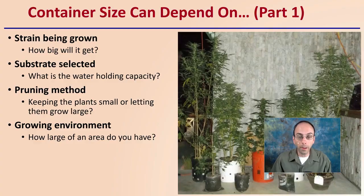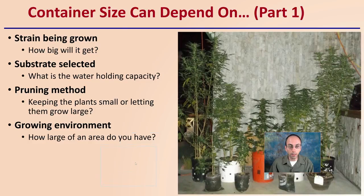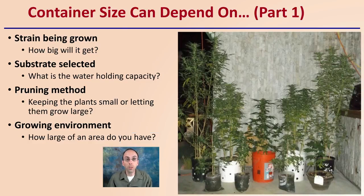First off, there are factors that can depend on this — there's not one quick, easy answer. You want to consider what strain you're going to grow and how big you plan on that plant getting. Also, the substrate you select and its water holding capacity. Your pruning method — whether you keep the plants small or let them grow quite large — can affect the best container size. Also consider your growing environment, meaning how large an area you have to grow in, both in square footage and height.